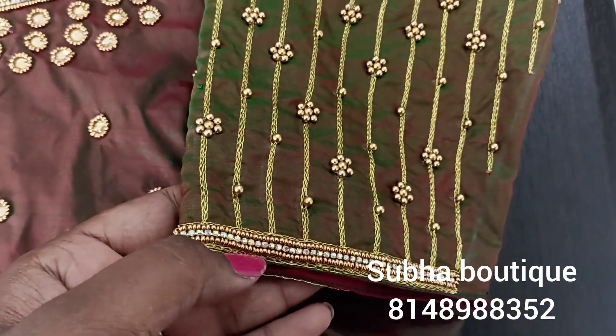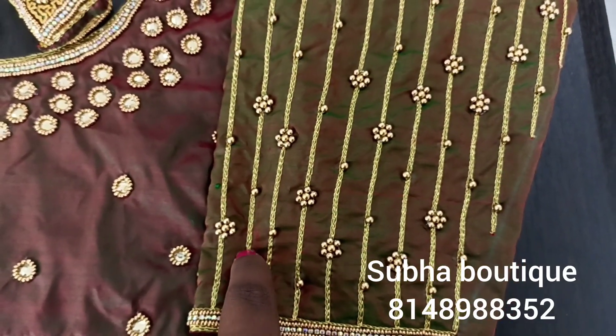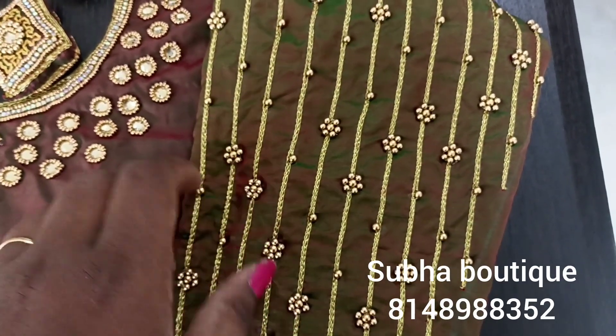At the sleeve work, it has 3 lines chain stitch, 1 line sugar beads, stone chain, and sugar beads. Then you can see it as height, followed by 3 lines chain stitch. You can see it when you do a single money stitch, then chain stitch, and then you can use it as a flower.